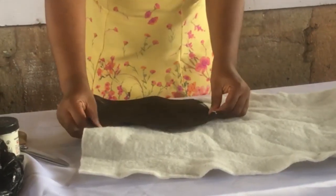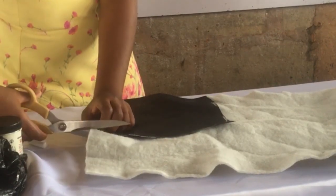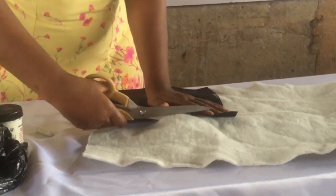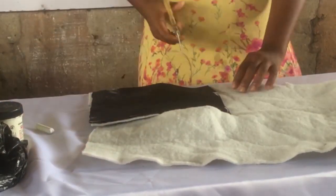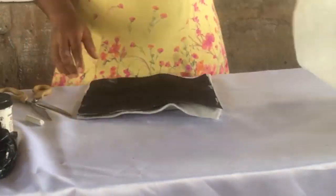Once you're done with that, what you need to do is place the bridal satin on top of the padded interfacing wadding. This would help you cut that same measurement. So you could measure out the same thing and cut it again — 10.5 by 10.5. All right, hope you understand.